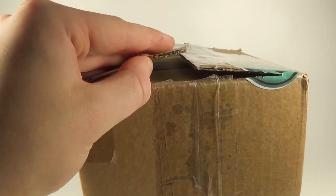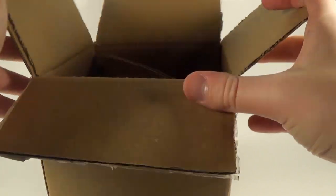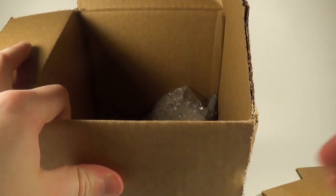Okay, there's the last cut across the top and we are inside. We've got some cardboard padding here inside the box.